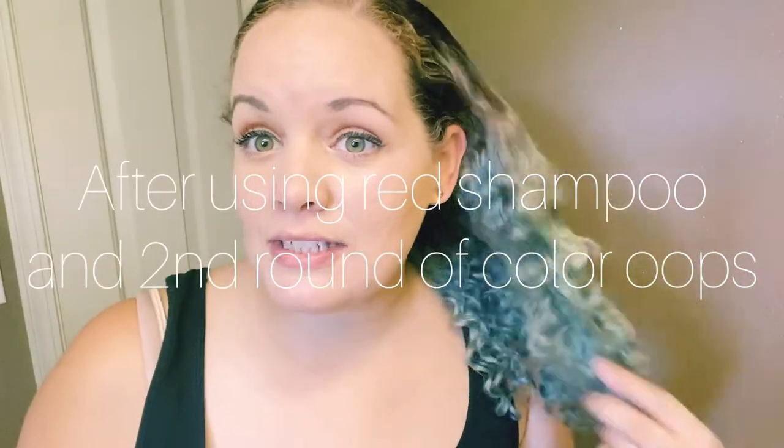Okay guys, I actually think this color is really cute but I'm already bored of it, so I'm just going to go ahead and do the second round of Color Oops — this one has conditioner in it. I tried using the shampoo; it didn't really work and barely did anything.